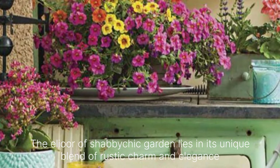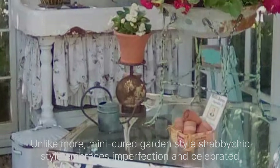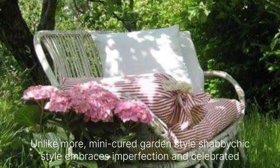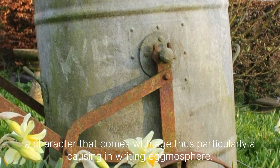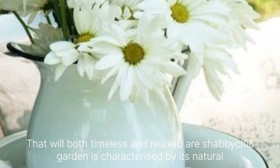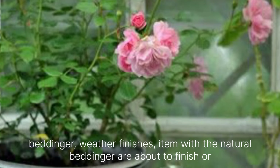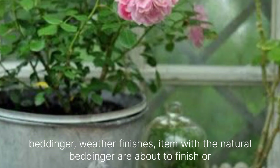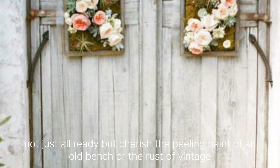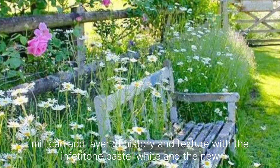The allure of a Shabby Chic garden lies in its unique blend of rustic charm and elegant simplicity. Unlike more manicured garden styles, Shabby Chic style embraces imperfection and celebrates the character that comes with it, creating a cozy, inviting atmosphere that feels both timeless and relaxed. A Shabby Chic garden is characterized by its natural patina and weathered finishes. Items with a natural patina are not just tolerated but cherished — the peeling paint of an old bench or the rust of a vintage milk can add layers of history and texture.